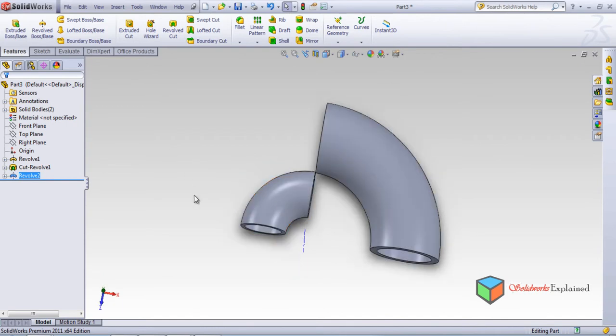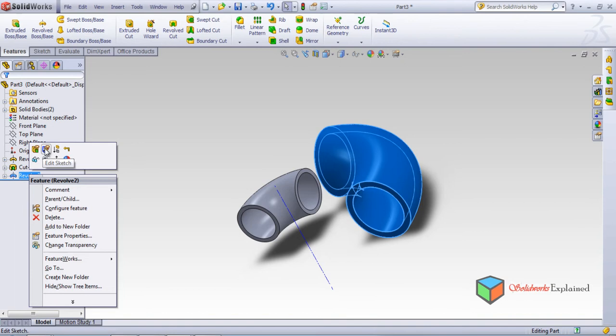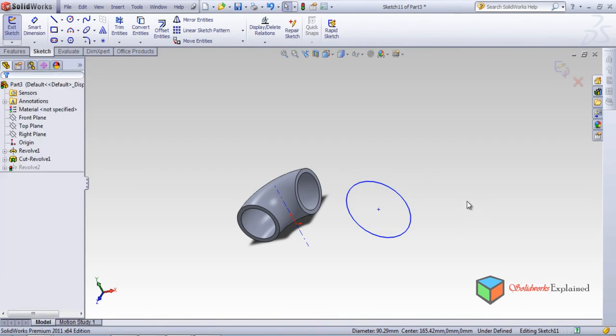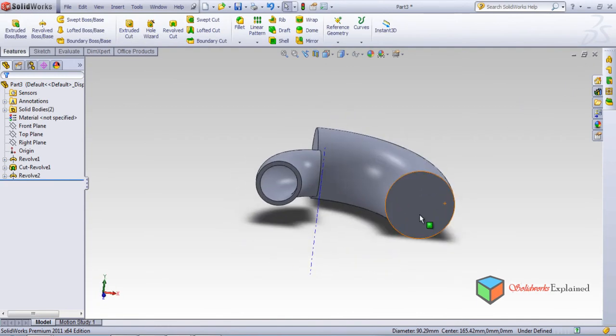But let's say if this was not hollow — what would it look like? Right click on the sketch. I don't want the inner circle, so delete it with the keyboard and go back. Now the part becomes solid. If I want to make some more changes to this part, left click on the particular feature and then edit the sketch or edit the feature.